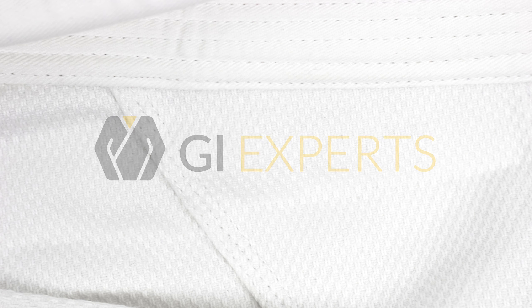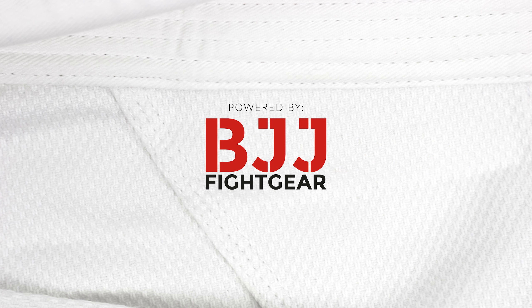In this video I'm going to review the Ground Force Basic Gi. The Ground Force Basic Gi comes with a 350 GSM pearl weave jacket and 8 oz pants that are made of drill fabric. Both are made of a poly cotton mix.